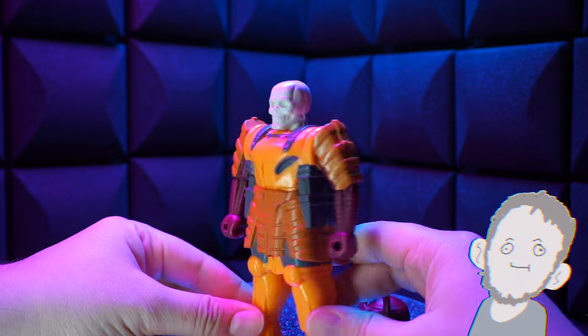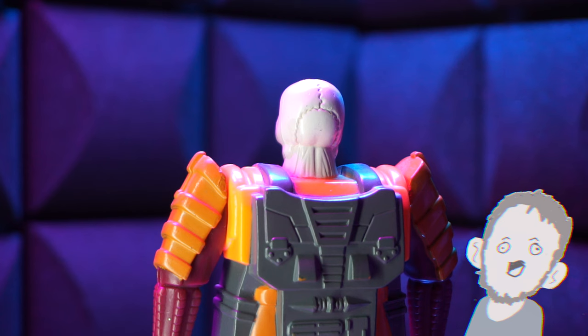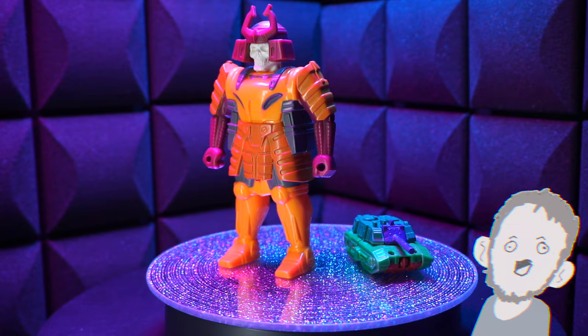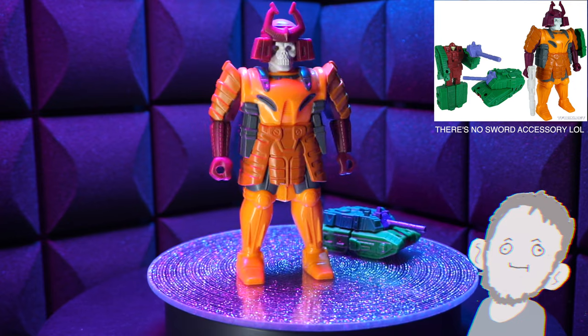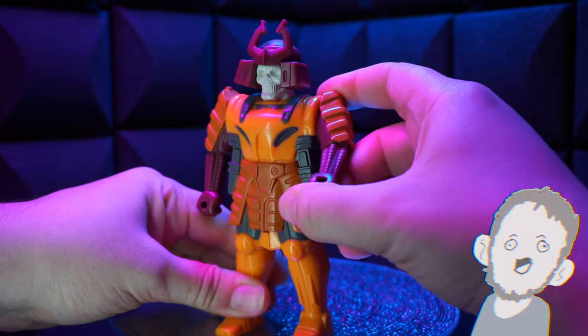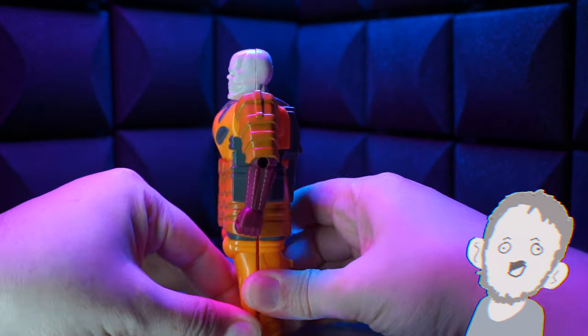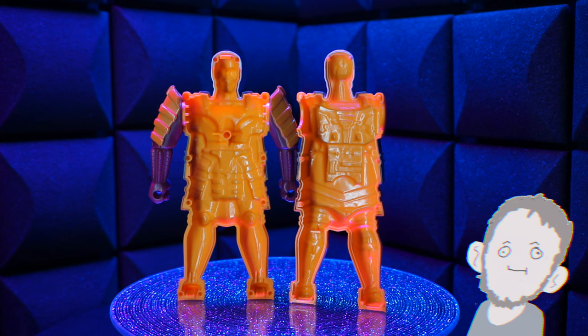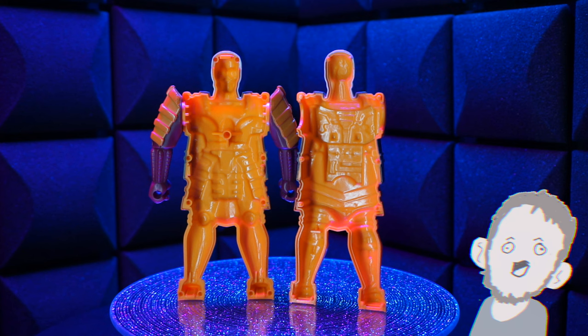His hat comes off and it's got no hair, as I would expect of a skeleton. He's got neck meat, which is pretty weird. Don't know what that's about, but I'm here for it. I don't have any of the swords — I could get replacements but I didn't. I think he's cool the way he is. It's got a soft rubbery thing going on with the arms, soft rubber for the hat too. He snaps in half to reveal that he's empty on the inside. Same, but not entirely dissimilar to myself.